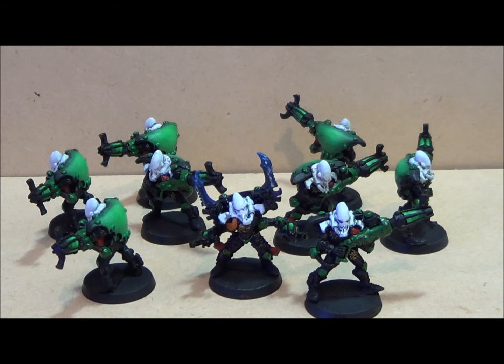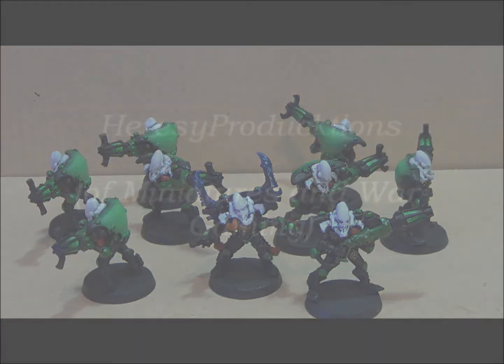I also picked up six Eldar jet bikes because I don't have any, so I've got jet bikes coming up in the near future. That's all I really picked up but it was a fair bit of money. Hope you guys are doing well, take care.